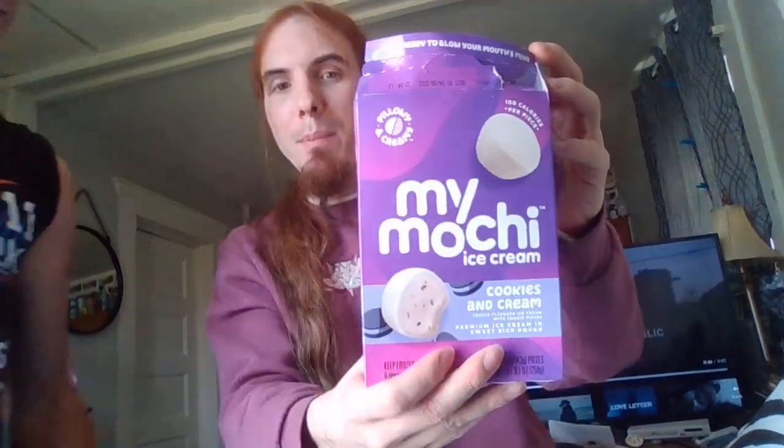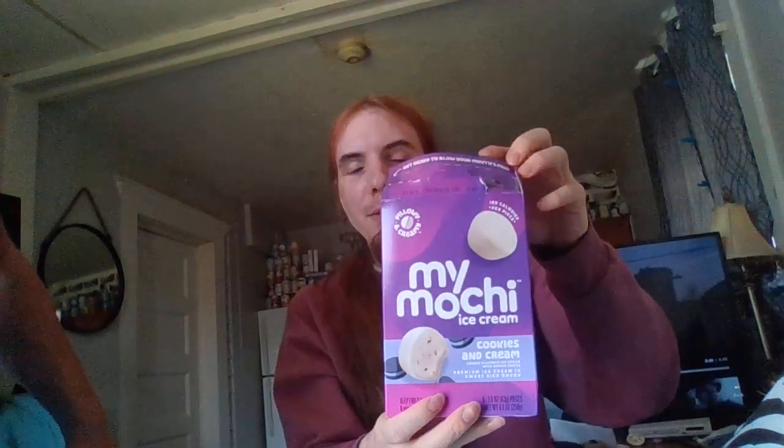Hey, my mochi mukbang. We're doing a taste test review, and this is what it is.